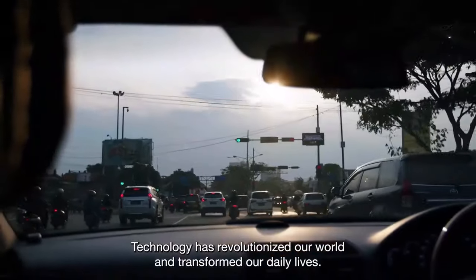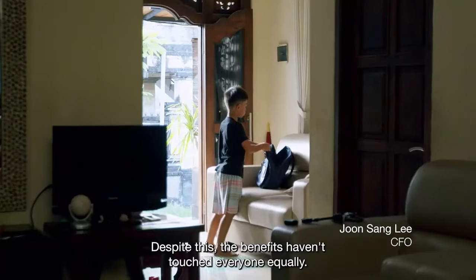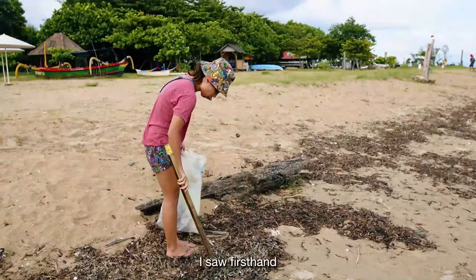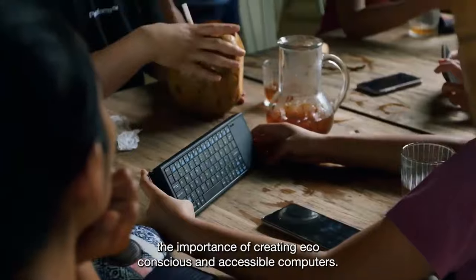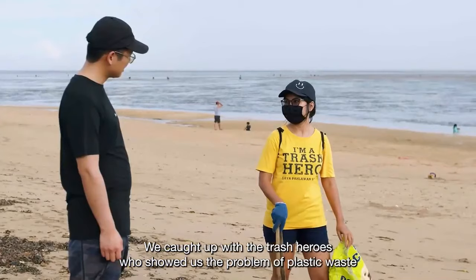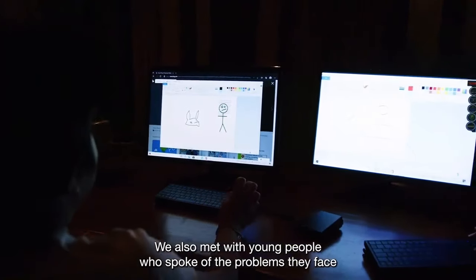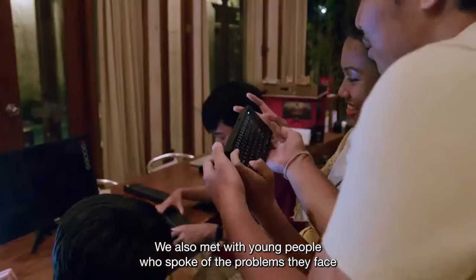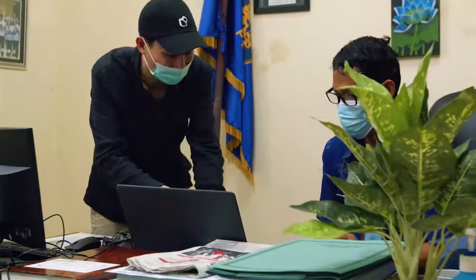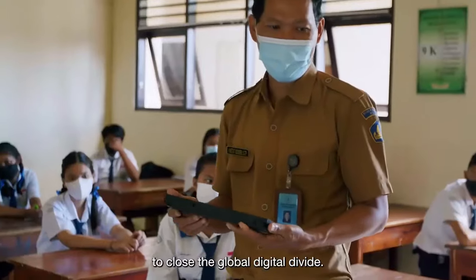Technology has revolutionized our world and transformed our daily lives. Despite this, the benefits have not touched everyone equally. I saw firsthand the importance of creating eco-conscious and accessible computers. We caught up with trash heroes who showed us the problem of plastic waste for local people. We also met with young people who spoke of the problems they face and the opportunity that digital freedom offers them. That's why we at Pentform are on a mission to close the global digital divide.